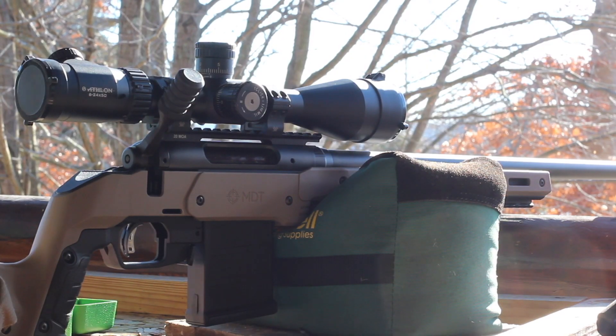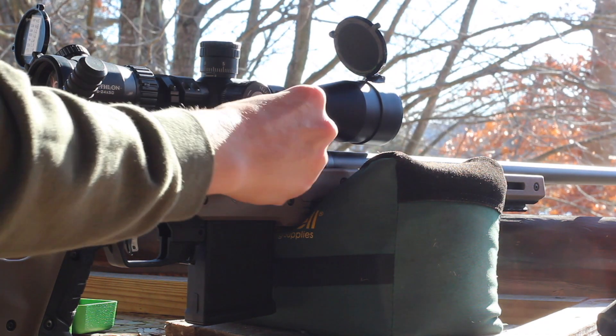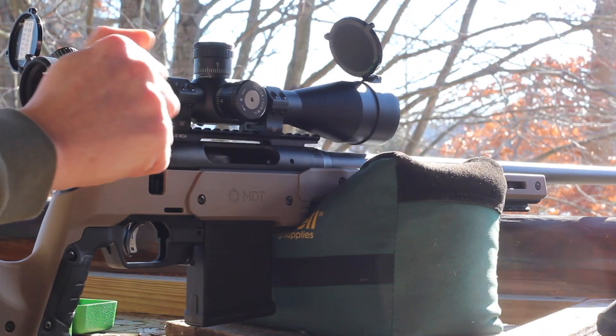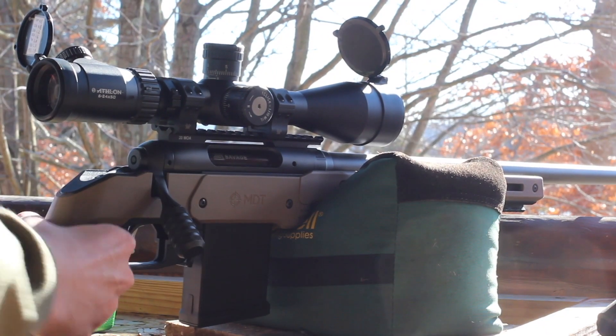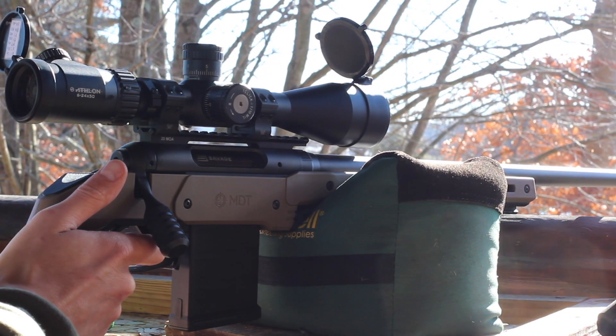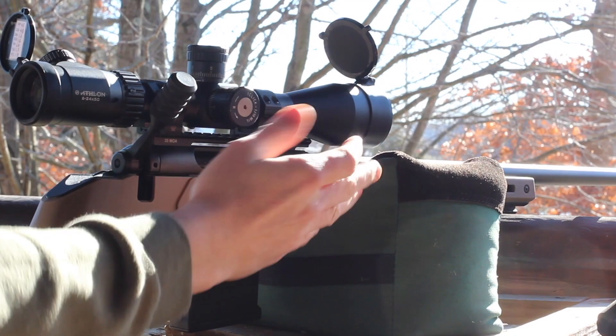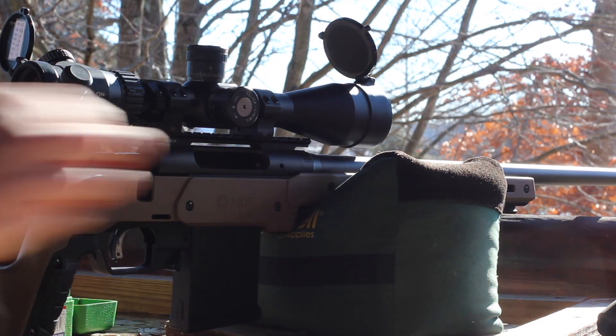So we're going to run a quick powder test here. We don't have a target cam up — we're not really even shooting at a target. So, 30 grains is first. That was actually 2,730 feet per second. That was kind of impressive, wasn't it?